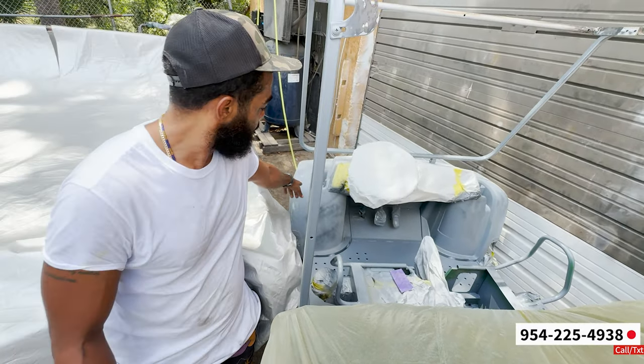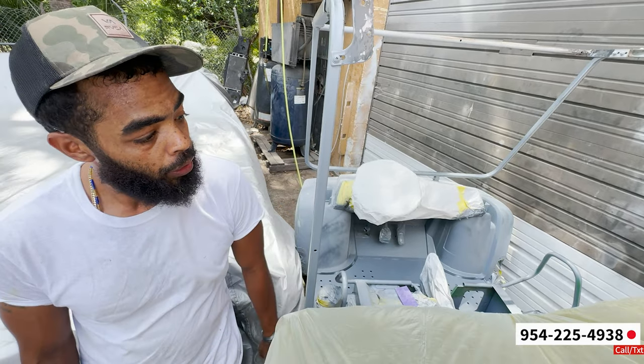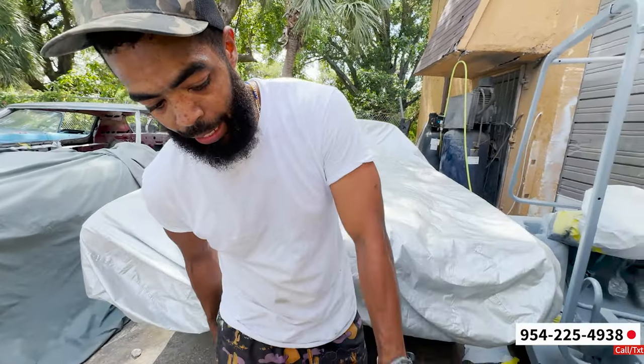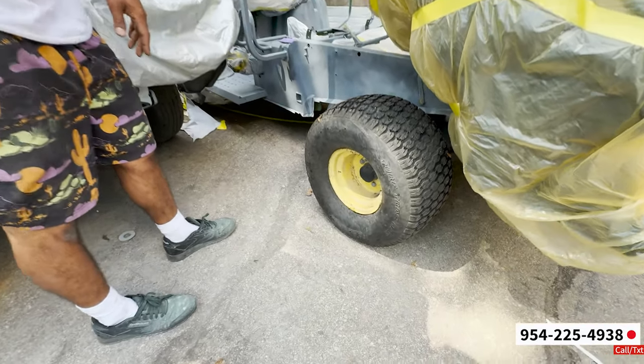This will be green. I'm gonna make the cup holders black. And put it all back together, tidy. I'm thinking about tidying up his wheels for him, but it's gonna be a last minute thing.